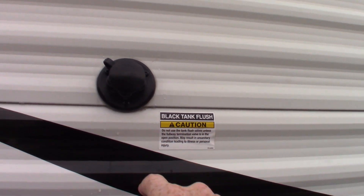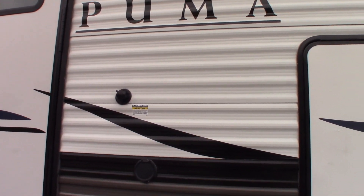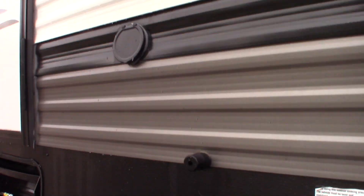Make sure, like it says on this sticker, you have the black tank flush valve open before you turn on the water.